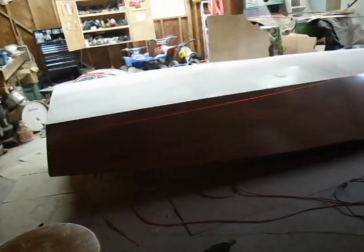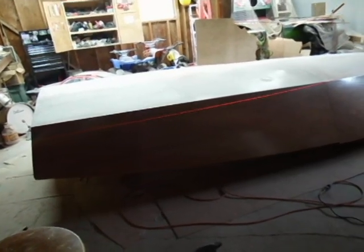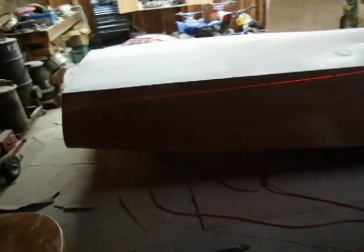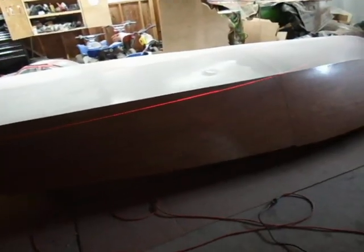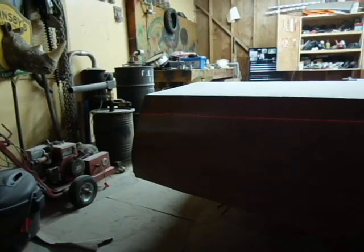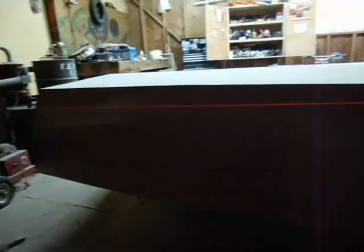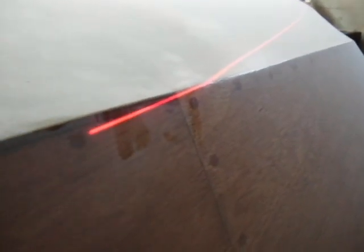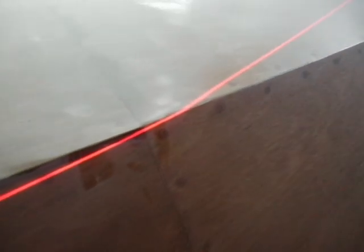What you're looking at now is a laser I borrowed from a millwright at work. I'm using this laser to basically project my waterline on the boat — where my paint is going to be. This is how I'll mask off the boat. You can see it starts at about three inches down at the back of the transom and runs across, crossing right under our joint so our joint will be hidden.